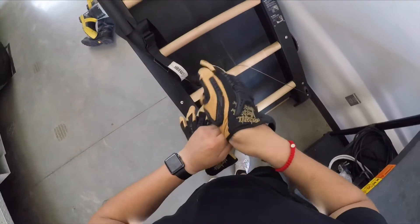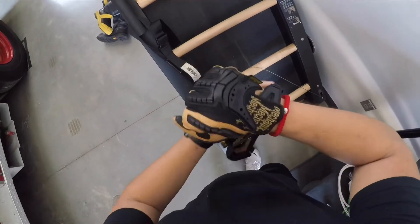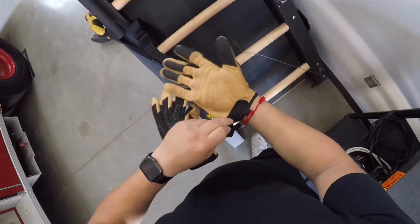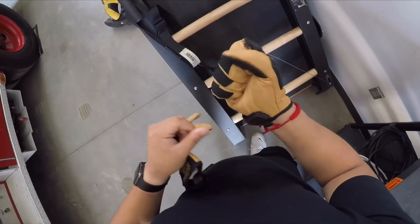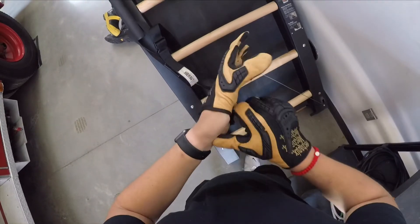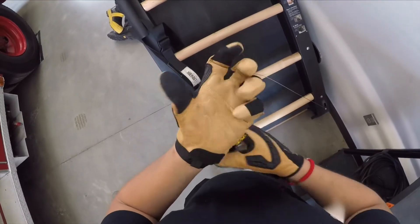Being a college student going to school to become a firefighter, durability means a whole lot to me. If it's going to last a long time, that means I don't have to spend more money on new equipment, which means I get to save — and for a college student, trust me, that means a lot.